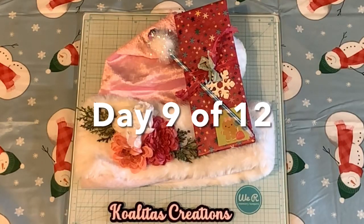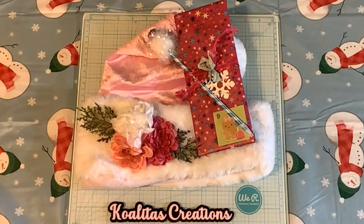Hey my crafting friends, I'm Pubbles. Welcome to my channel, Qualitas Creations. Today is Friday, December 22nd.